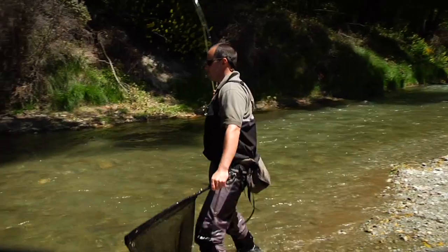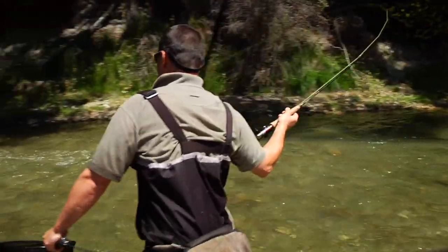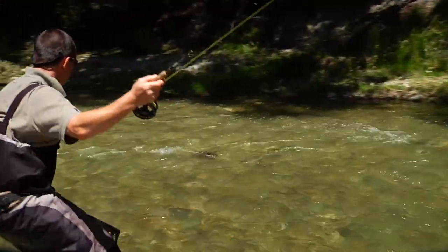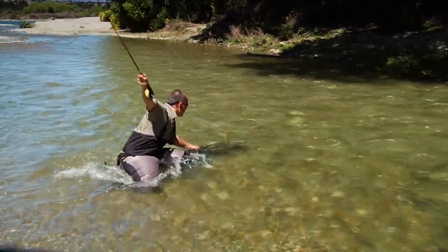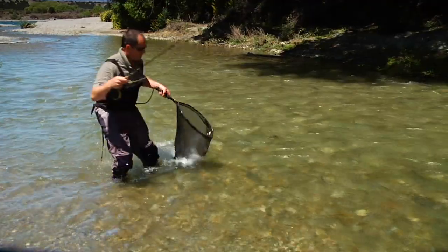You need to get things under control as soon as possible — don't play the fish out. Stress free is the object here. Place the net in the water and bring the fish to within easy reach, then simply lift the net up over the fish. It's that simple.